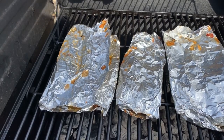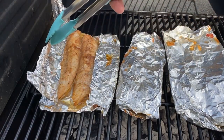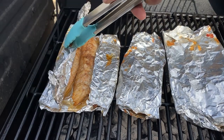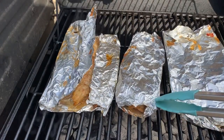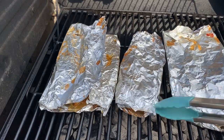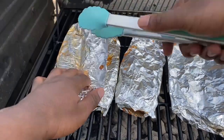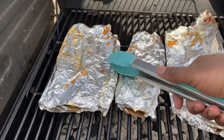Hey guys, I'm back. The fillets have been cooking for a couple minutes — check it out. They're getting there but not quite done yet. I gotta keep this closed so we don't ruin it, and I'll keep you updated once they've cooked for another couple minutes.